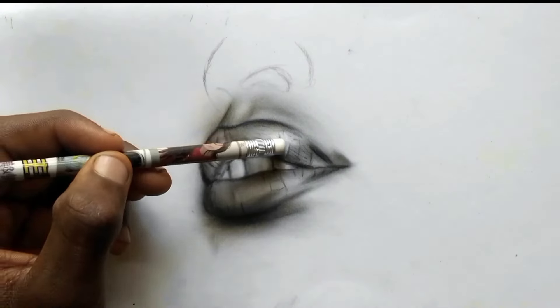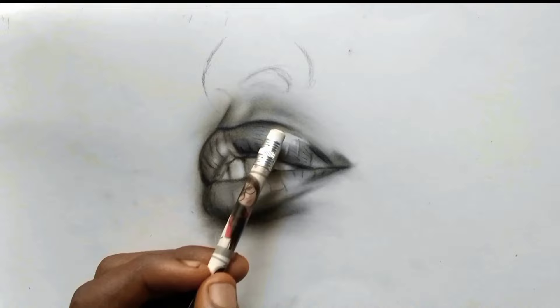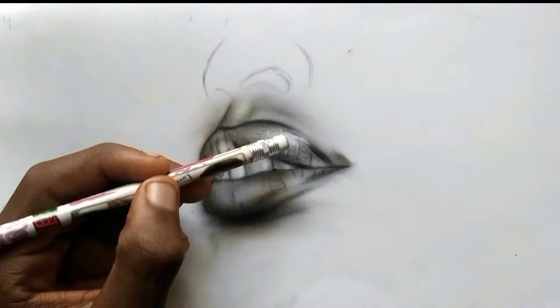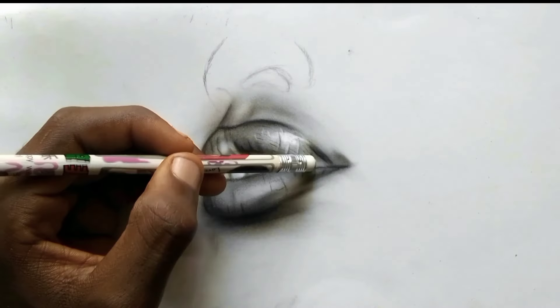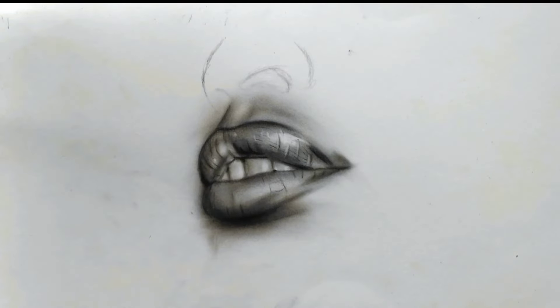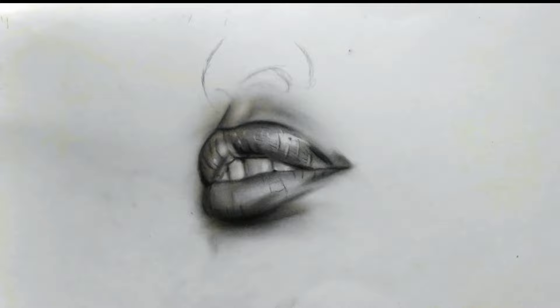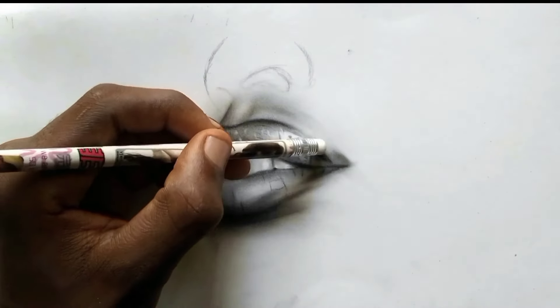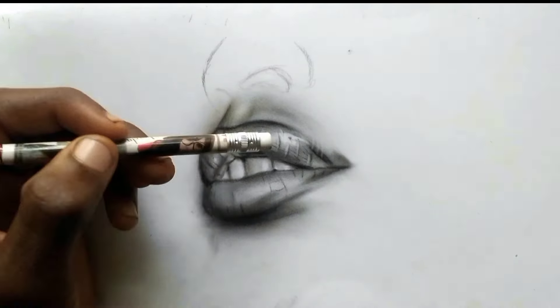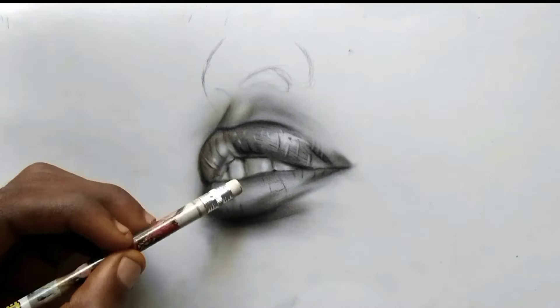Since I don't have the mono zero eraser yet, I used the eraser on the pencil to add the highlights. I've been using it and it does wonders for me. Add the highlights according to the contours, and make sure to continuously clean the tip of the eraser to have excellent highlights.